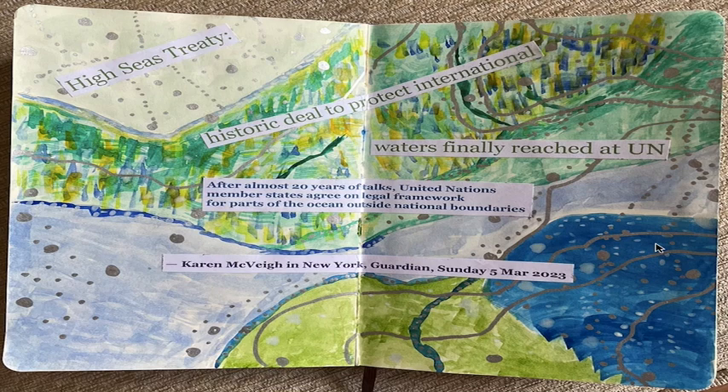I chose green, blue, and purple colored text — you probably can't see it very clearly, but that's why I did it, blending those colors that way. In my creative process I wanted to document the piece rather than leave it totally abstract. The article was in the Guardian, written by Karen McVeigh in New York, and it was published on the day of the High Seas Treaty, which was the 5th of March 2023.